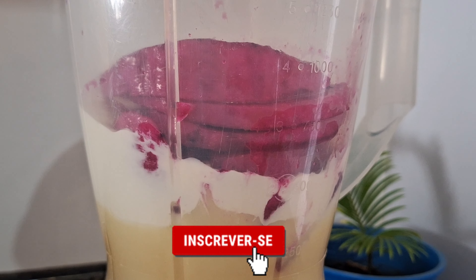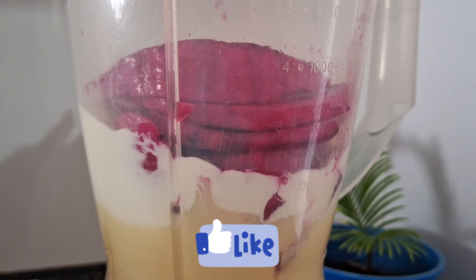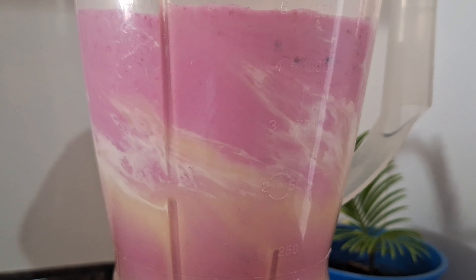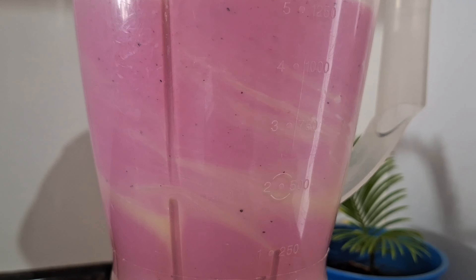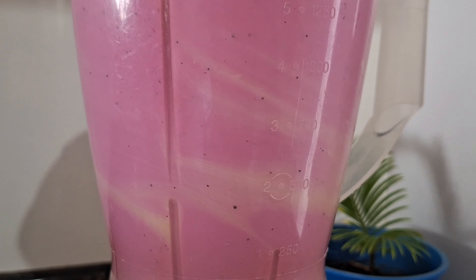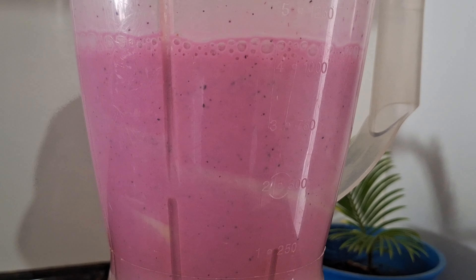Eu já coloquei a gelatina para hidratar e coloquei no liquidificador o leite condensado, o creme de leite e a metade da pitaia. Vou bater um pouco e posteriormente eu coloco a gelatina. Depois dos ingredientes já estarem bem misturados, eu acrescentei a gelatina e vou bater novamente.